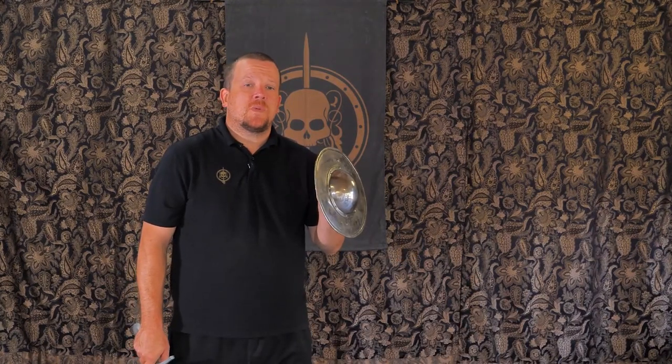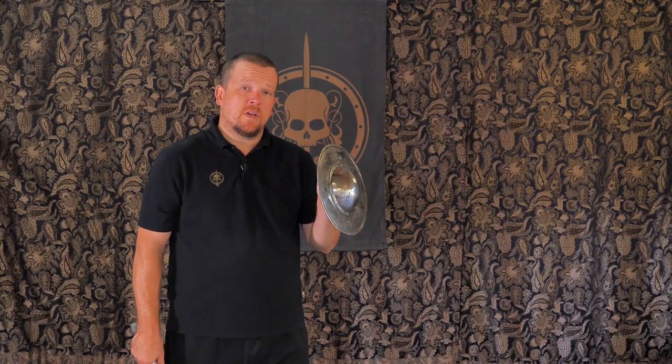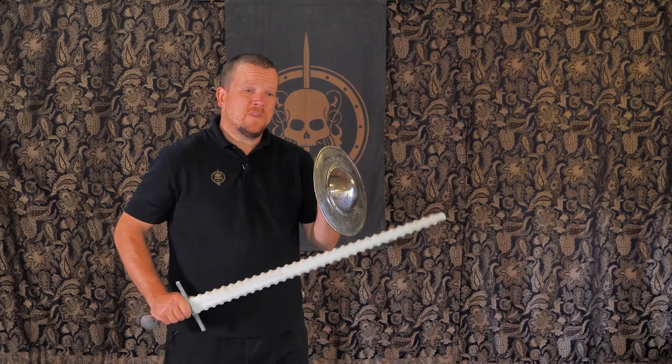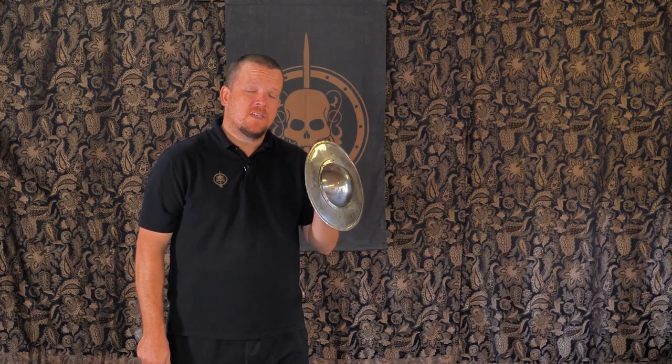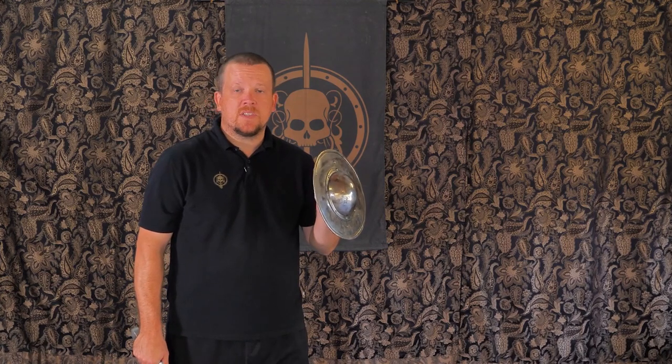There are a couple of key aspects you want to keep in mind when sparring or fighting with a sword and buckler. The first is what we call a cone of defense. The buckler is not terribly useful to me this close into my body — I'm completely exposed. But if I have it as far out as possible while I'm fighting or sparring, it keeps me safer from incoming strikes.